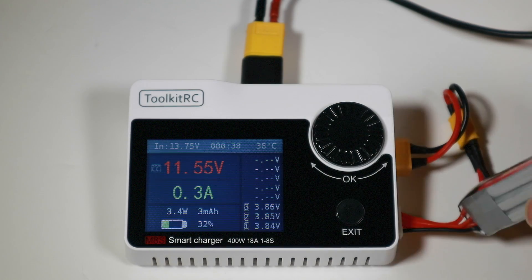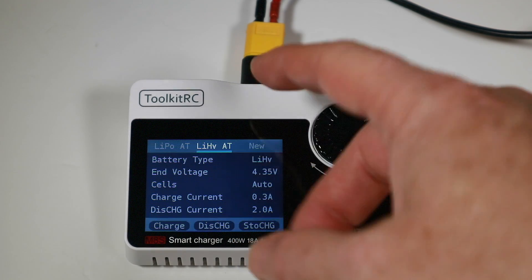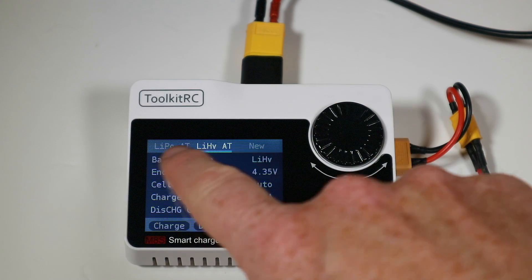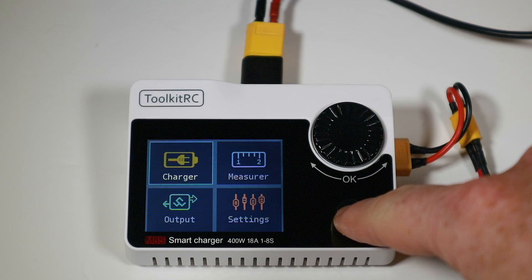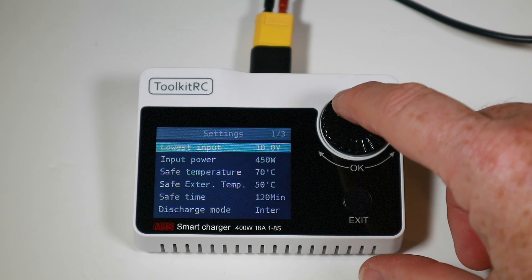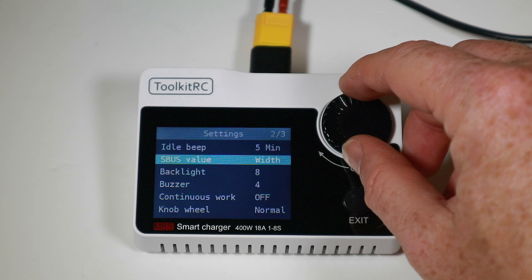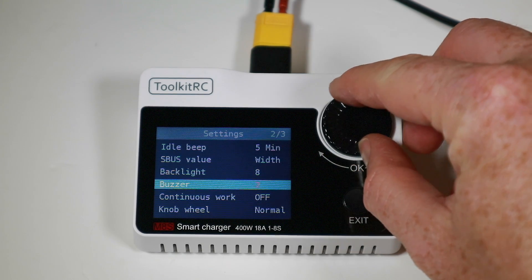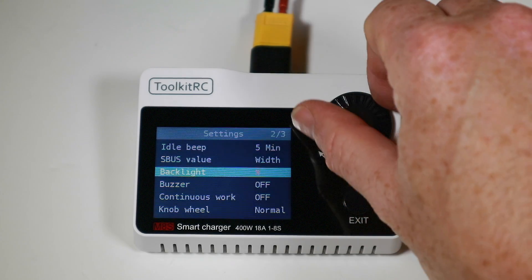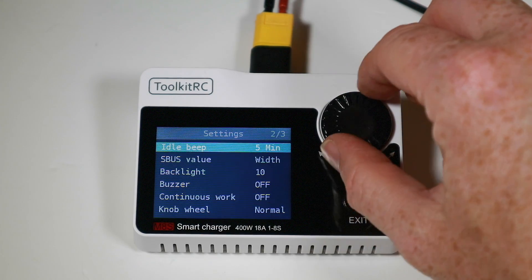There's also LiFe, Li-ion, NiMH options available. We'll go with LiHV, charge at 1C, go to charge and we're away. You can connect all the batteries you need — you just need to make sure you've got the right adapter. The charging is nice and simple, easy to use. I like the display; it seems to charge pretty accurately and gets back to storage fine. You've got three profile spaces to save different battery configurations. Going back to the main menu there's a settings section — I'll disable the beeper since last time people hated the buzzer noise — and we can also adjust the backlight brightness.